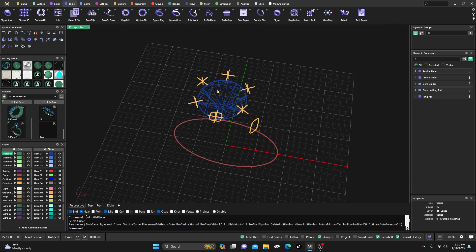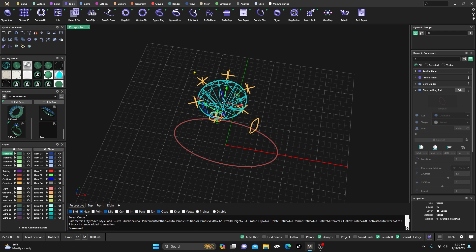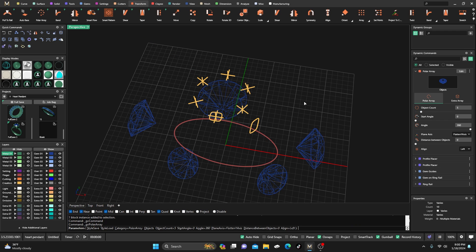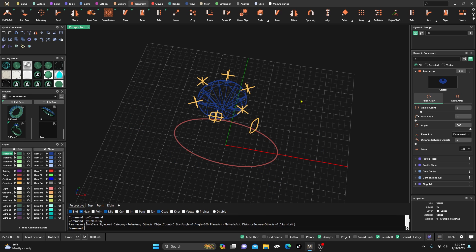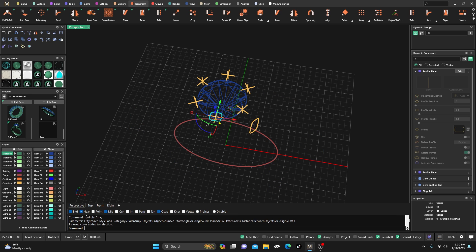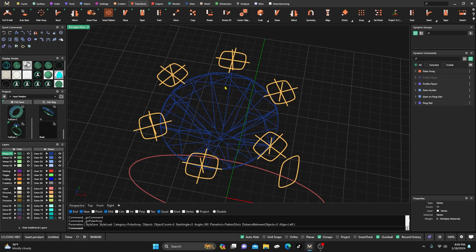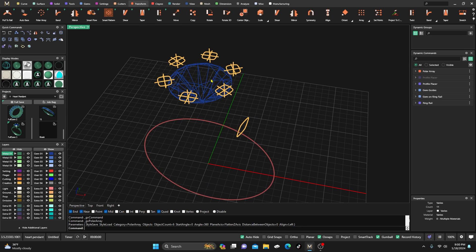Here's something: if you just want to keep it totally parametric to the round stone, you can go to Transform, go to Array — make sure you have your profile selected, not your gem — switch to the Z axis, and bump it up to six because we have six prongs. It'll automatically add your prongs right there. It's a real quick way to just get the round ones done and then do your sweeping.